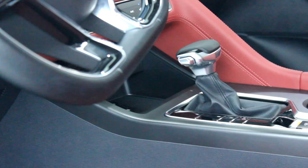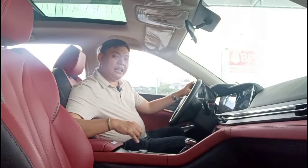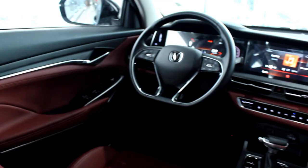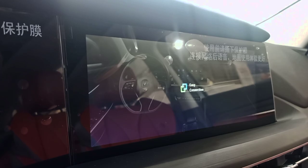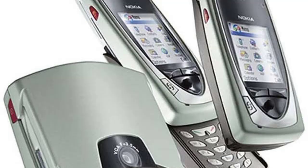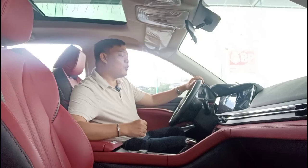In terms of functionality, you get charge ports, cup holders, and a cold storage space underneath the armrest. Your infotainment comes in the form of a 12-inch touchscreen, which is well integrated. It doesn't have Android Auto or Apple CarPlay, but it does have a mirroring function. You also get a 360 camera; however, the picture quality is just slightly better than what you'd get in a Nokia 7650, and it doesn't have a 3D view — but it gets the job done.